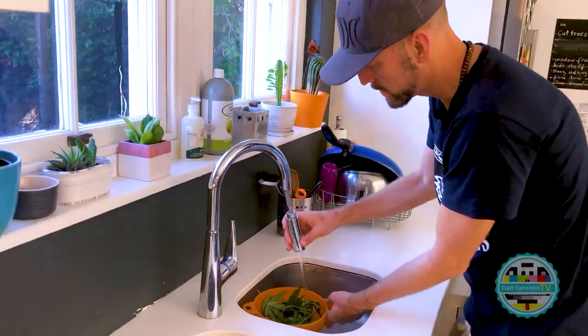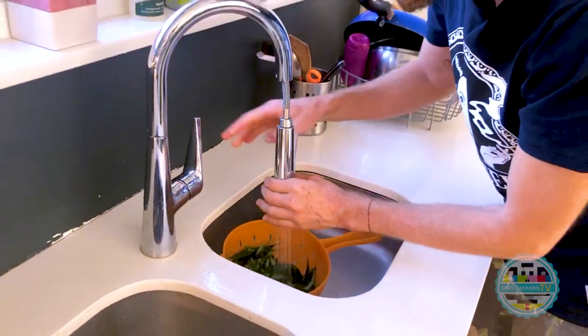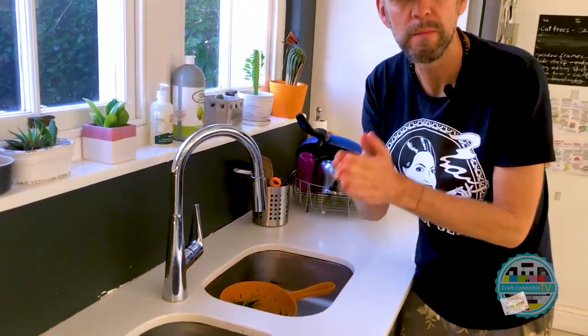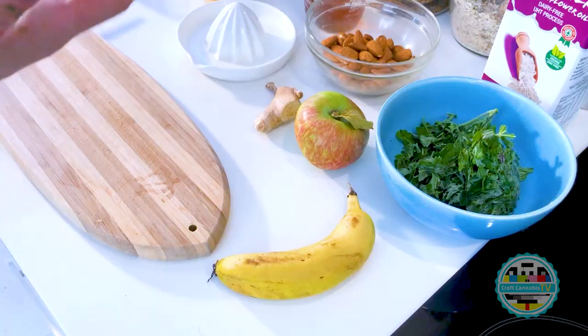Just put them here and give them a good wash. Then what I do is keep them in the freezer. You might think frozen vegetables aren't good for you, but the freezing process actually keeps a lot of the nutrients in.